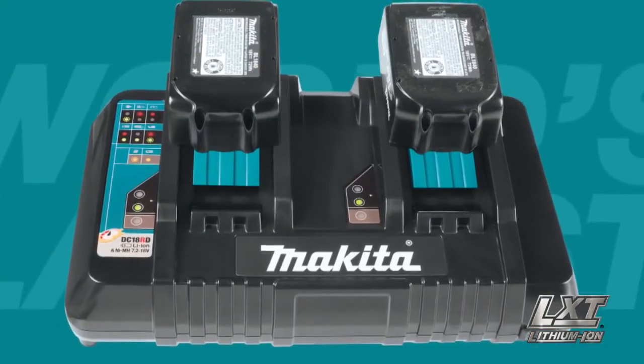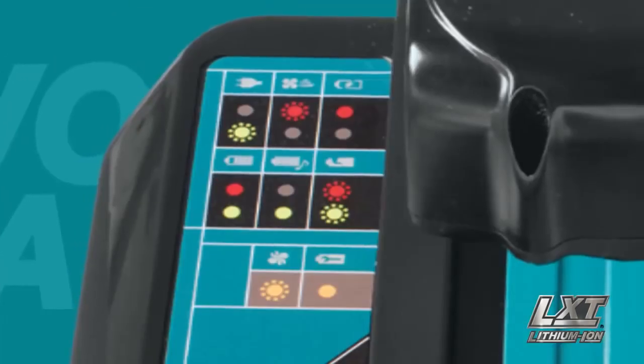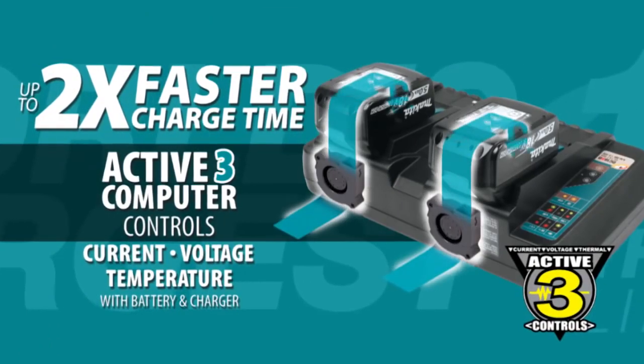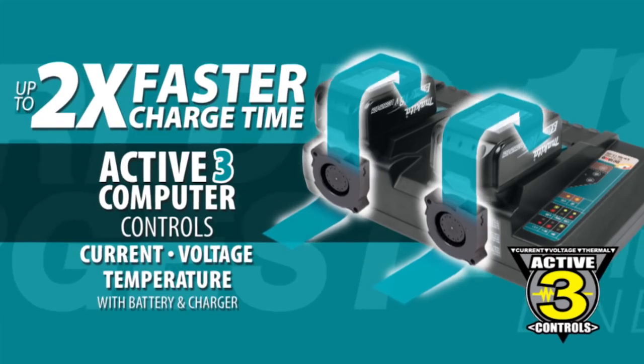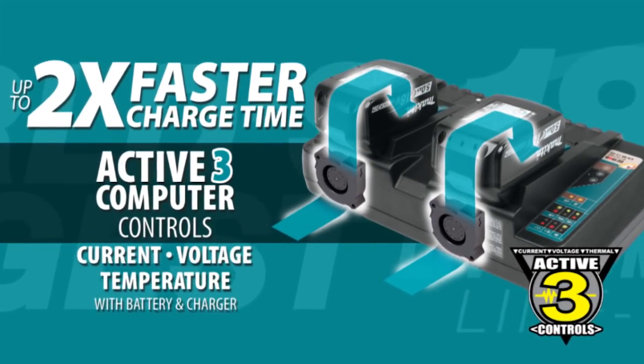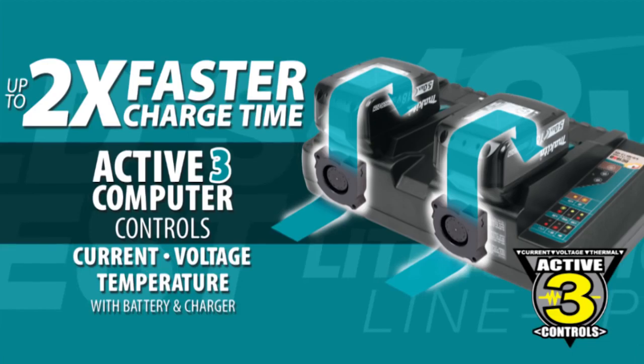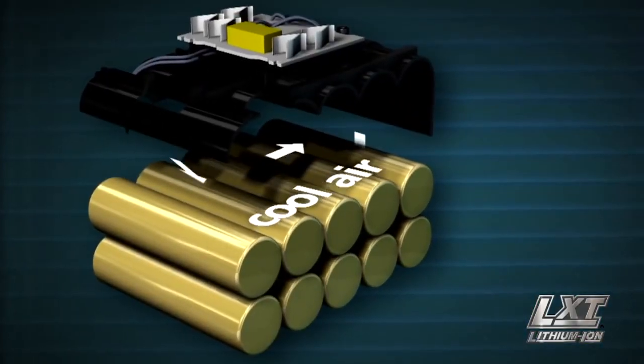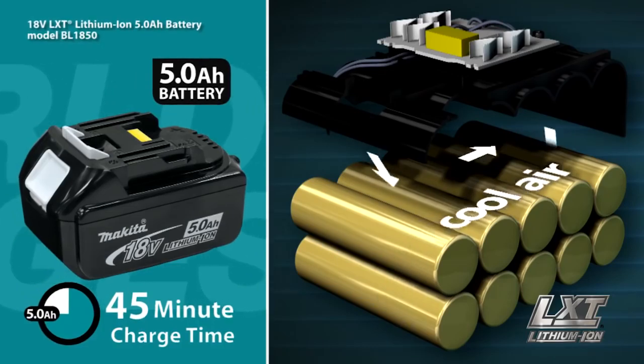The efficient charging system communicates with the battery's built-in chip during the charging process. The battery and charger work together to help optimize battery life by actively controlling current, voltage, and temperature. The built-in fan circulates air through the battery during charging to cool the battery.